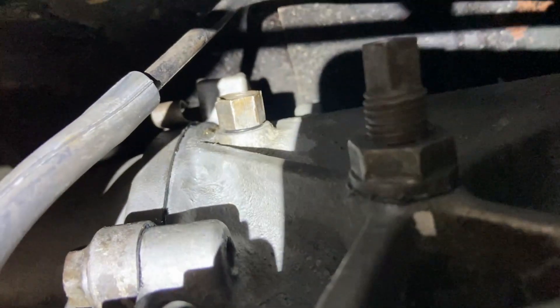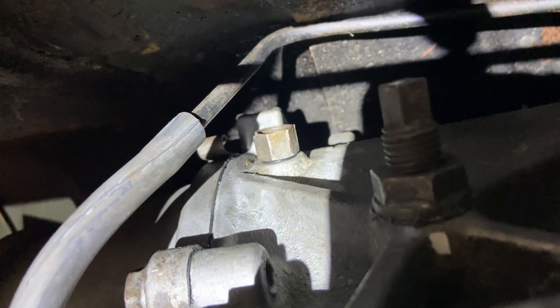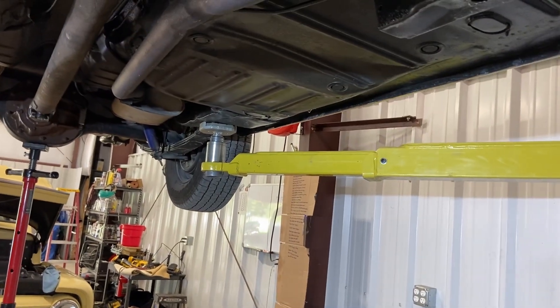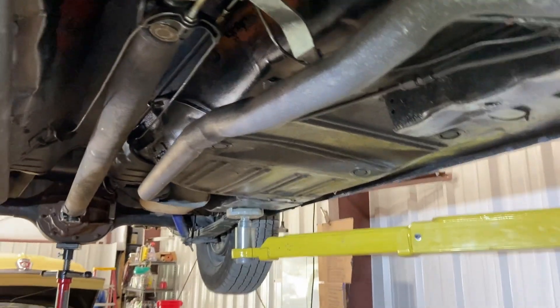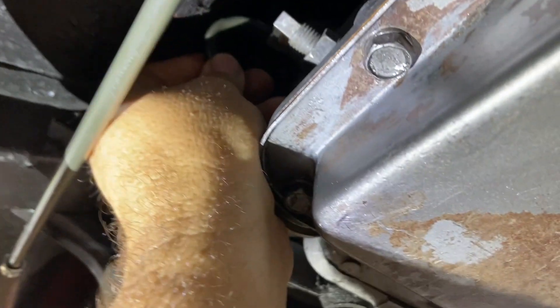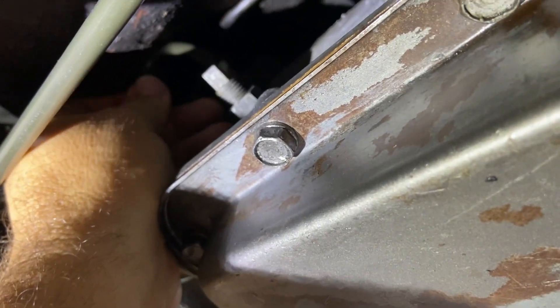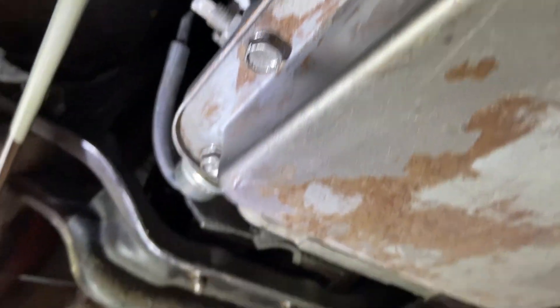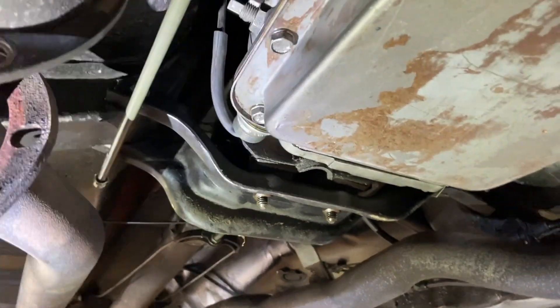So you can get it up in there — that fitting right there. If you put a line on it, even if you bend it as sharp as possible and put the line in here, it still hits the car. You're still in the transmission tunnel on the car trying to put the line in.